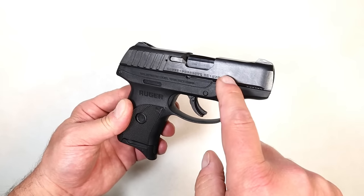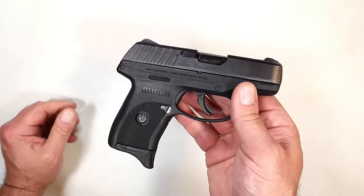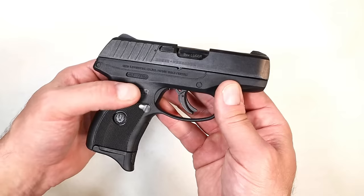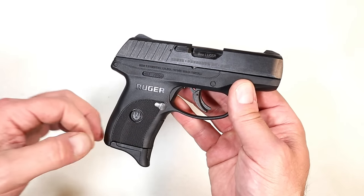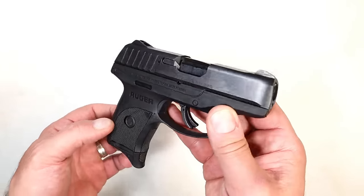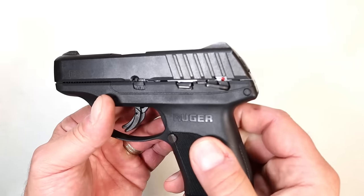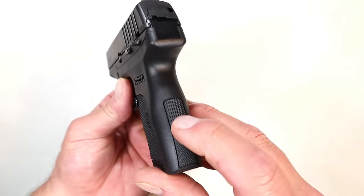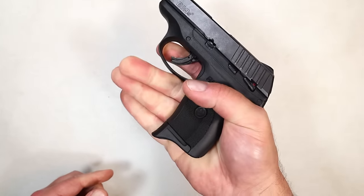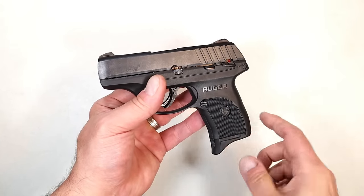The MSRP on this is $350, but you're looking at around $250 to $270 at your local gun store — definitely under $300. Do not pay over $300 for this. Ruger now has many different frame colors, everything from neon turquoise to gray to flat dark earth. I just go for the standard black glass-filled nylon. Here's a look at the slide serrations and the grip — not bad, with the same texturing on the side panels as the front strap and back strap.